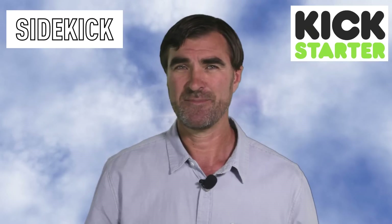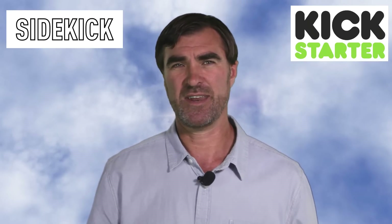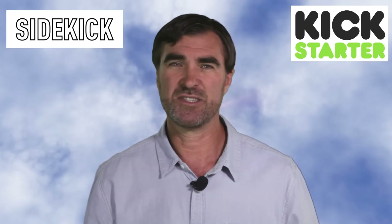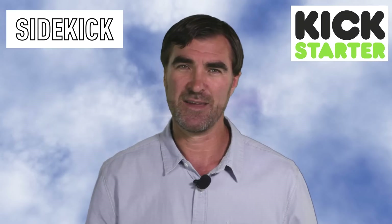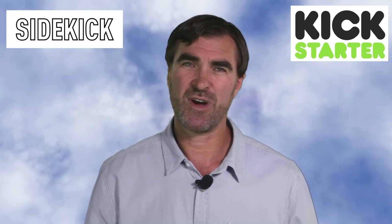Hi everyone, this is Bryn. I'd like to introduce a new Kickstarter project for GoPro Hero cameras called Sidekick. Sidekick is a companion LED light that can help the camera create better quality images in low-light situations. Not all action activities happen during the day, and GoPro cameras need good light to capture great images.